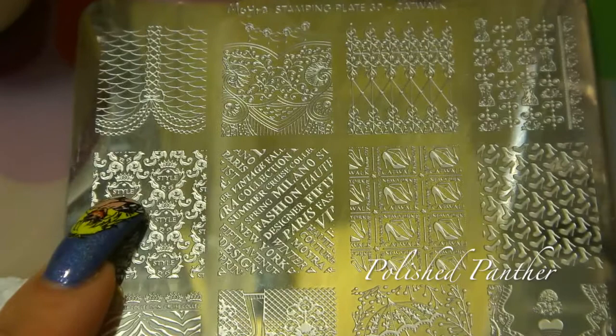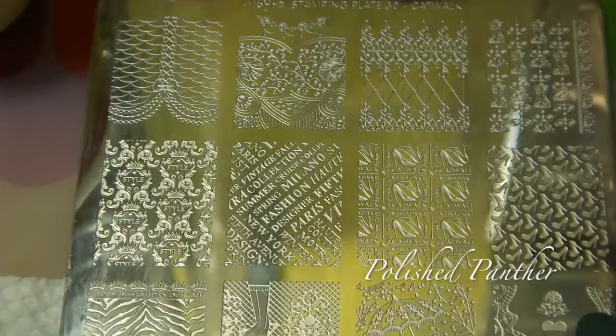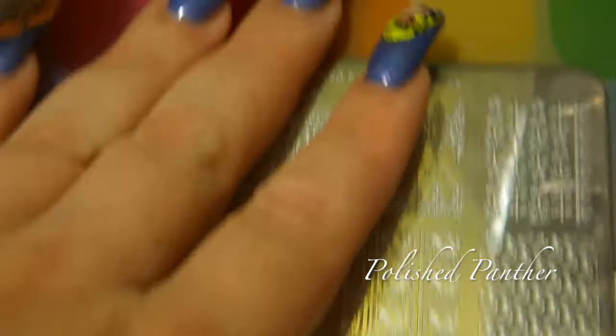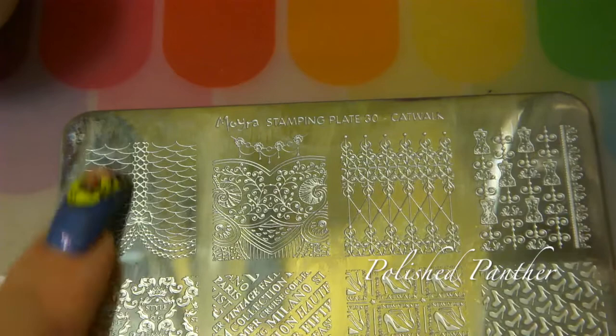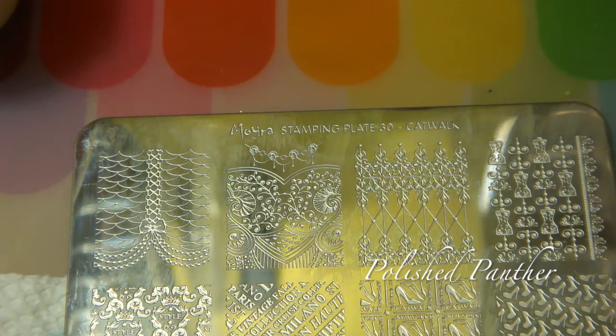If you guys remember, I fell in love with this plate — it's Moira's Catwalk number 30. It is absolutely gorgeous; look at the details on all of these images — super pretty, stunning, just all of them are stunning. I decided I wanted to use this corner image with the bow. I really want a lot of the base color to show, but I thought the bow was absolutely adorable, so that's what I'm going to be using.